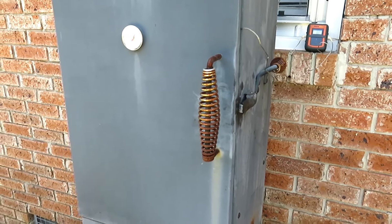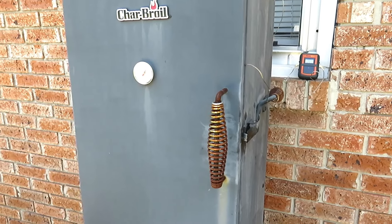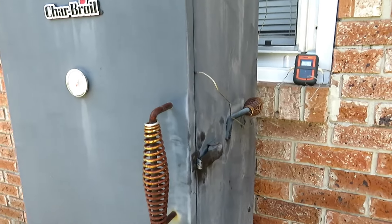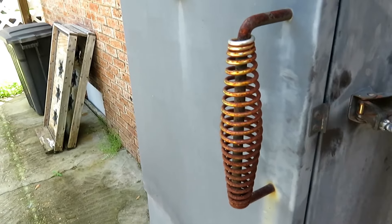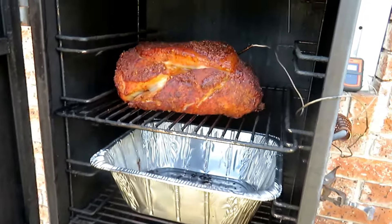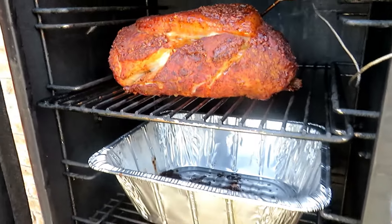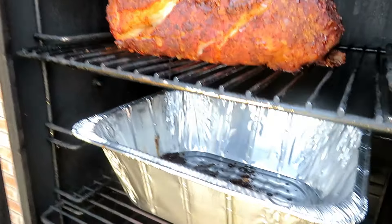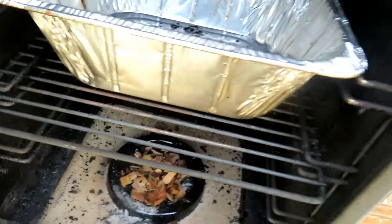We're not getting a whole lot of smoke anymore, so we're going to reload some chips. It's been in there just shy of two hours — put it in at 8:15 and it's now 10 o'clock. We're going to open her up and put some more wood chips in. It's not looking too bad — I'm getting a pretty good bark on there.